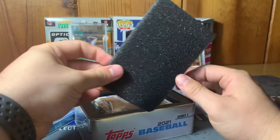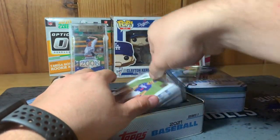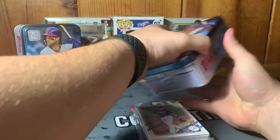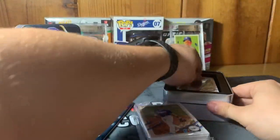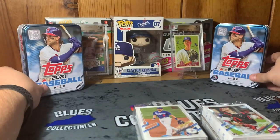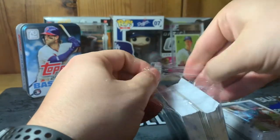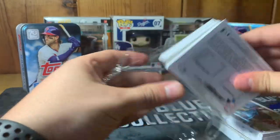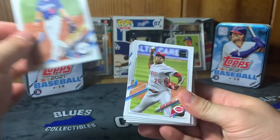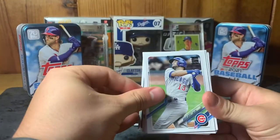Jumping into the first one — it comes with a cool little foam piece, which I like to use when selling cards to protect them. Starting off with a Gavin Lux in the front. I'll keep the collectible tin cans in the background so we know what we're opening. Starting off with Tyler Stevenson on this second one. Hoping to hit some cool inserts, maybe even an auto. Hard to see some of these names so bear with me if I skim over a few.